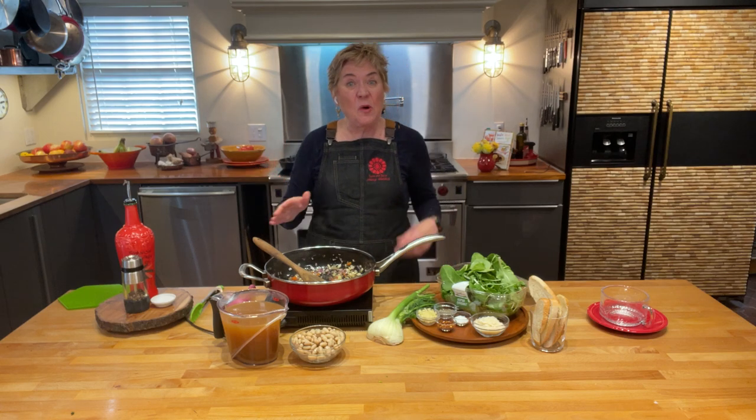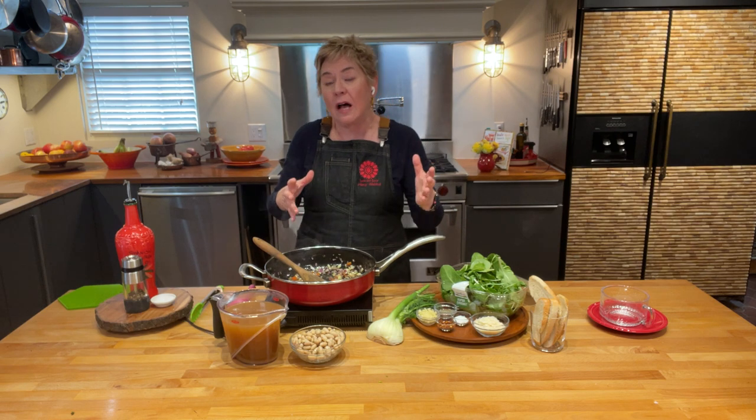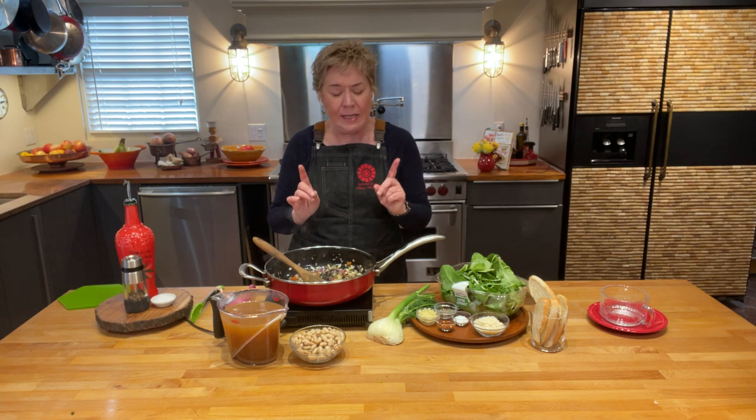We're back with more beans and greens, and this time I'm sharing a Provençal greens and bean soup. This is very traditional and I think you're gonna love it because it's super easy.